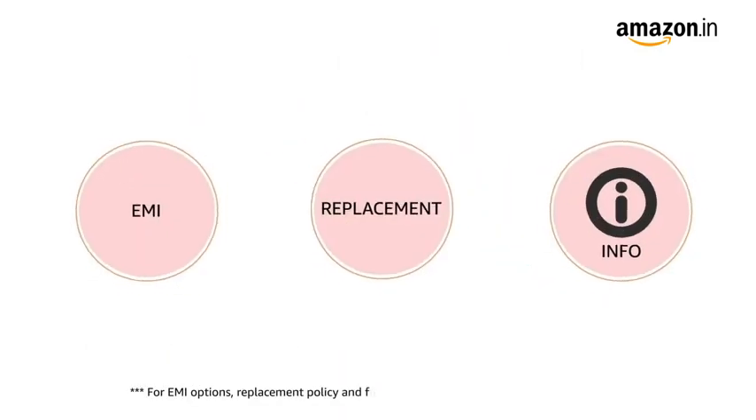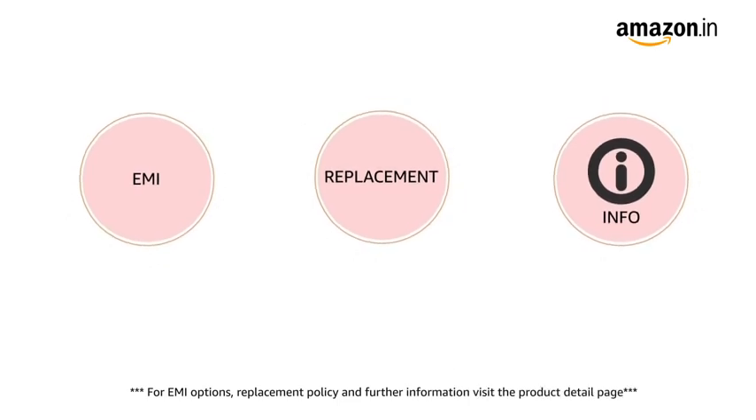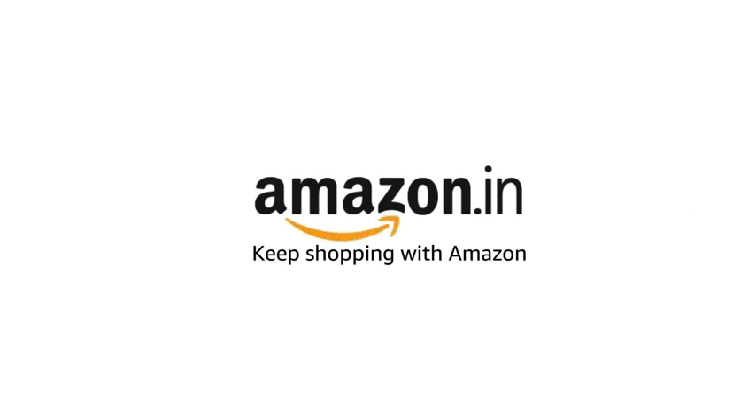For EMI options, replacement policy, and further information, visit the product detail page. Keep shopping with Amazon.